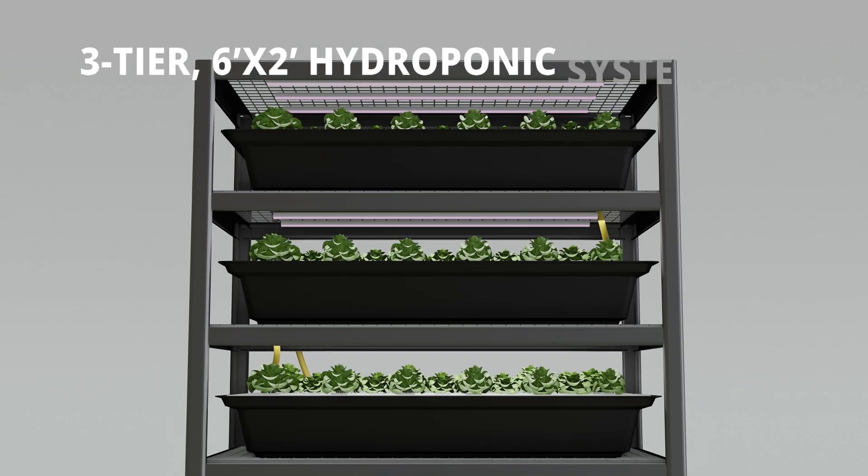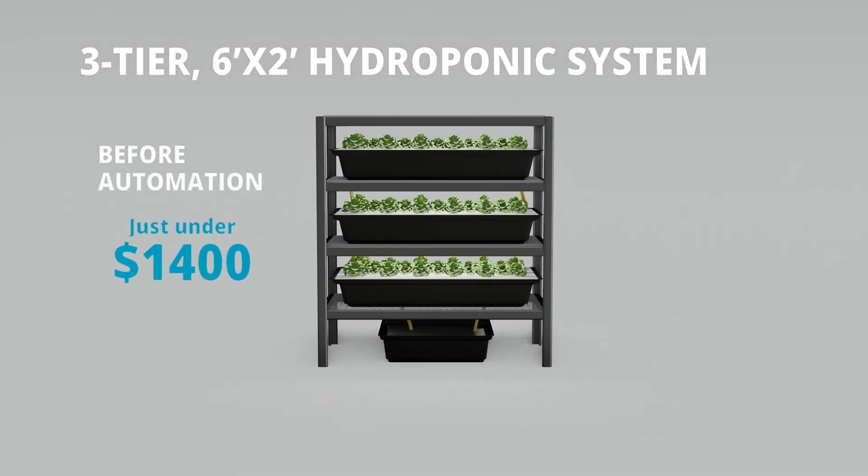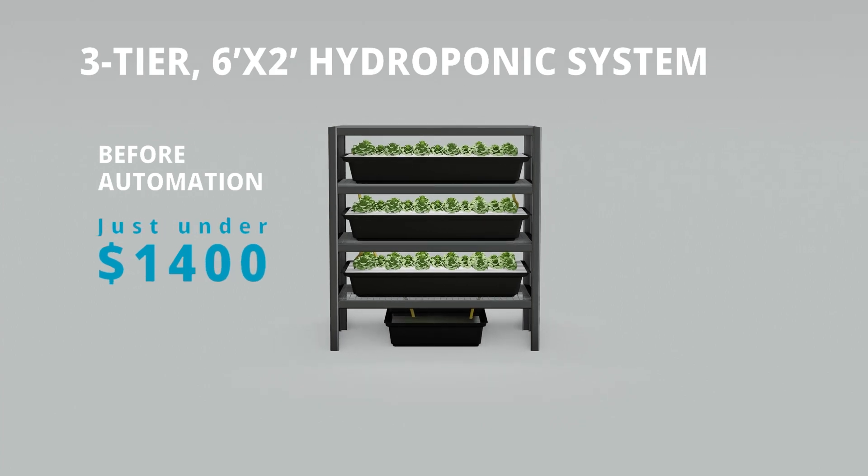Taking into account all of the different associated costs for this build before automation — for this three-tier, six by two foot hydroponic system — I estimated that we'll end up spending just under $1,400. Please keep in mind that I took the absolute highest estimates I could find for every single item and rounded it way up.